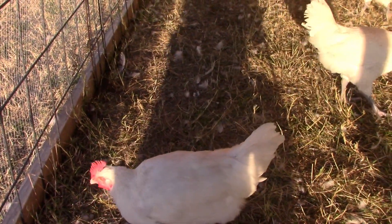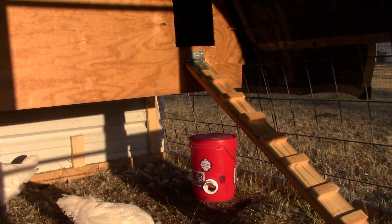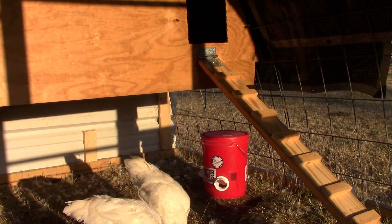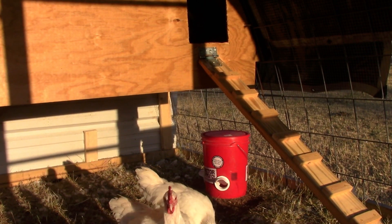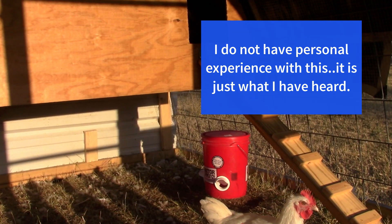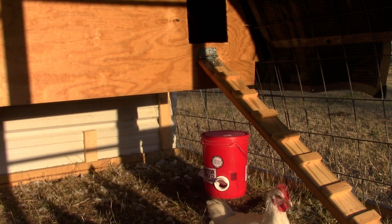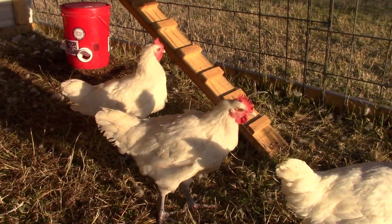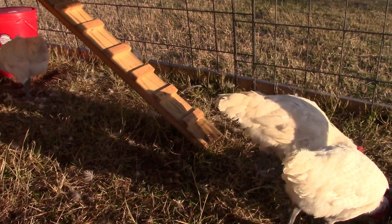These are our meat birds and their intended purpose is to be eaten. That's one of the best reasons to build a chicken tractor, because it's very good for their diets to have bugs in it and the natural grasses that they can get — that just makes for an even tastier bird. So it is a really great way to supplement the food source for your meat chickens, but also supposedly adds to the flavor.